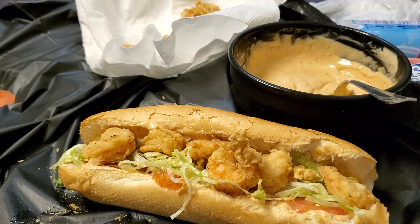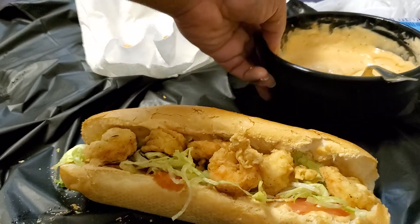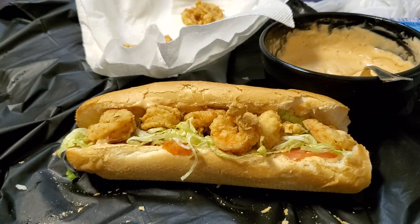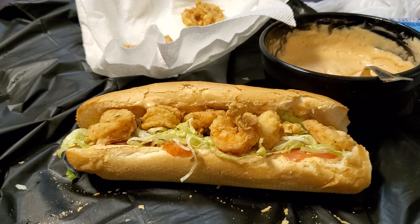That's pretty much it, you guys. I'm glad you watched the video, hope you enjoy it, and hopefully you'll make this soon. That's my shrimp po'boy! Make sure you like, comment, and subscribe. Thank you guys for watching, and I'll see you next time. Bye!